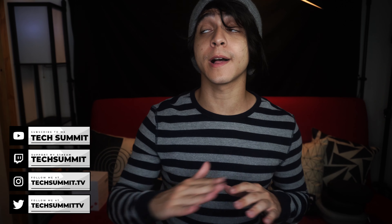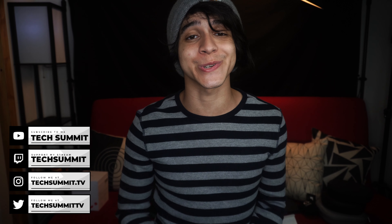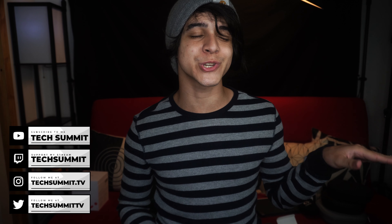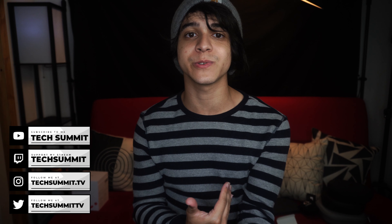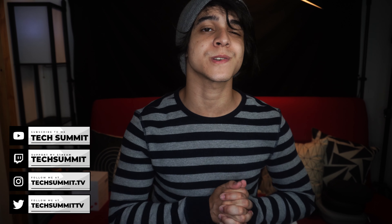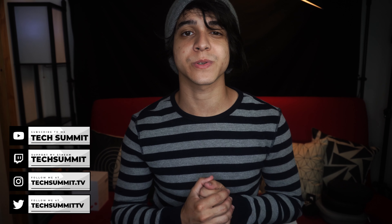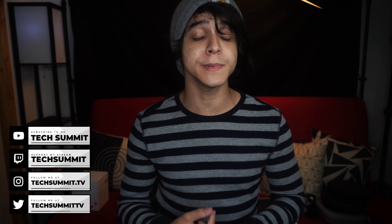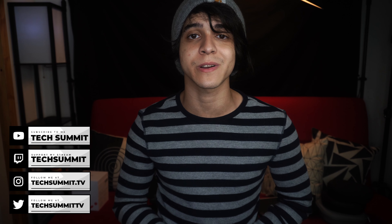If you're interested in the most relaxing streams on earth, make sure to stop by my Twitch channel — I like to stream with some pretty chill music and I love getting the opportunity to talk to you guys and answer any questions you might have over there. Links to that below as well as links to my Twitter and Instagram if you'd like to keep up with even more stuff. This has been Francisco from Tech Summit — thank you for watching and I will be seeing you all later. Enjoy!